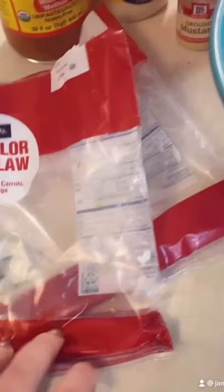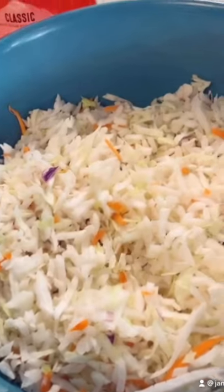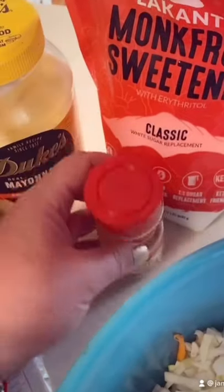In my bowl I've got two pounds of already chopped up coleslaw mix, making it super easy — just some cabbage and some shredded carrots. And there's the monk fruit. I need to go get more onion powder and garlic powder from downstairs, but there's some ground mustard, mayonnaise, and apple cider vinegar.